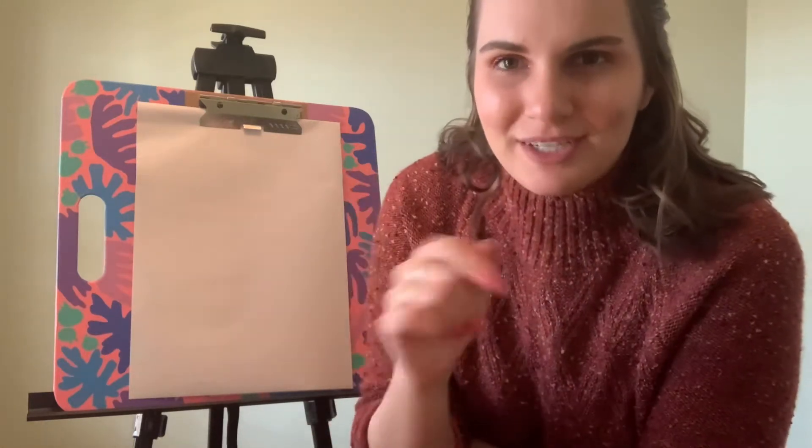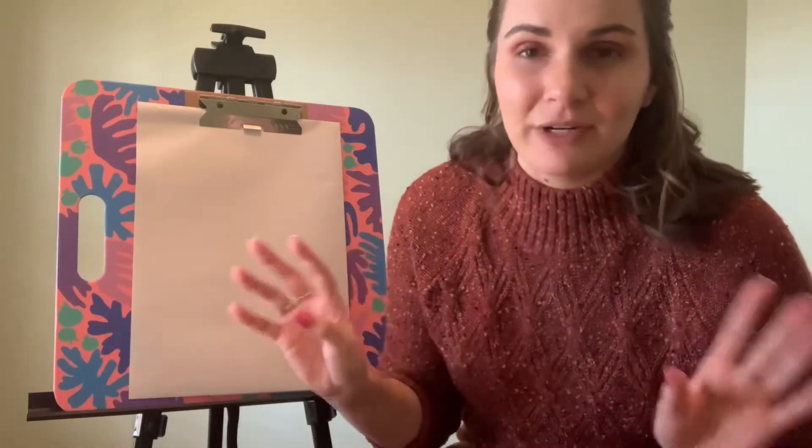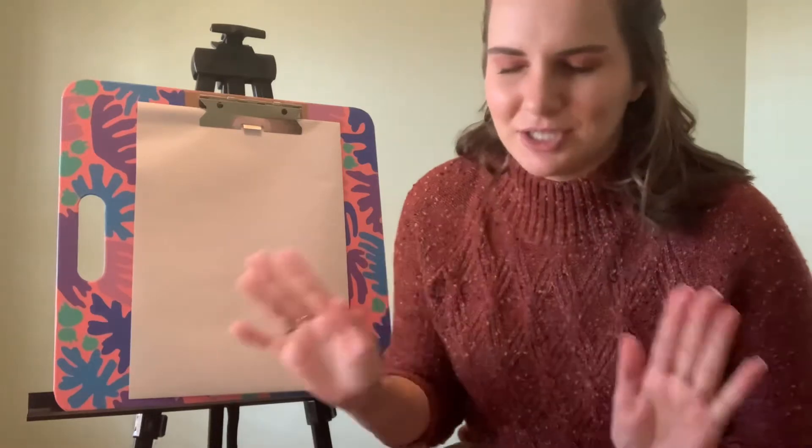I have a really cool project for us to do today because today we are talking about superheroes. You at home can probably think of a ton of different kinds of superheroes — some of the Avengers, maybe some Marvel comics. There are a bunch of different kinds and they look a bunch of different ways.